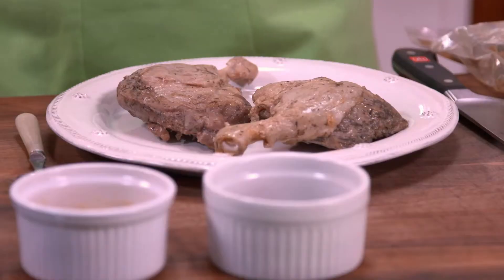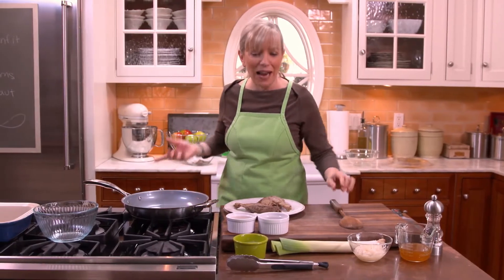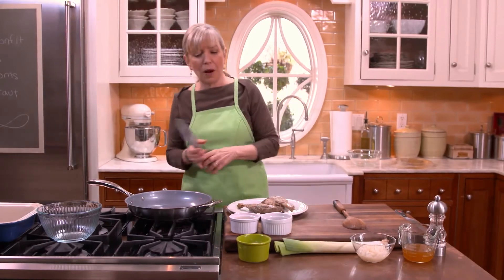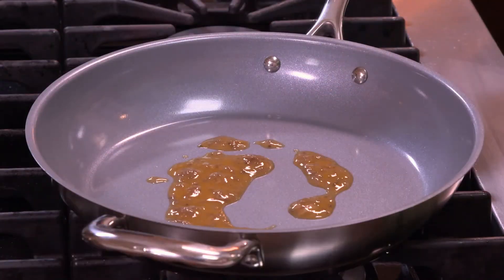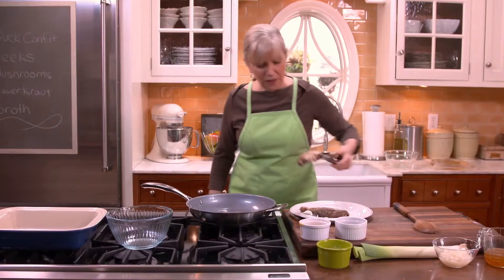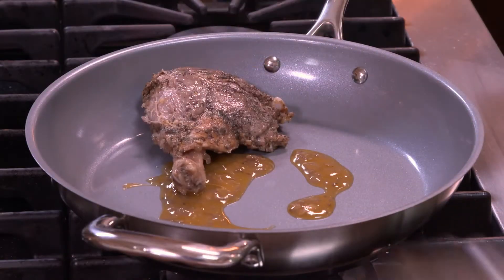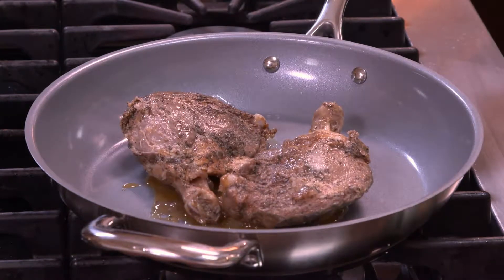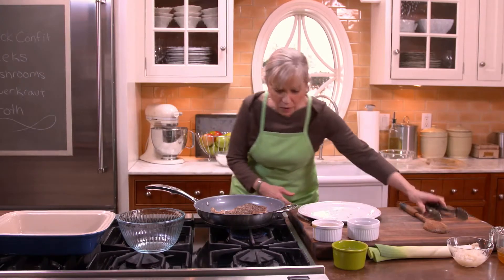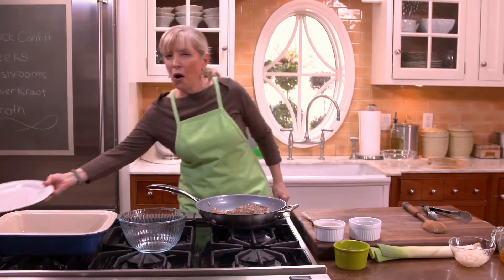We're going to re-crisp them first, and then finish cooking them in the oven, and then I'm going to add all these other wonderful ingredients. Let me start by getting my ducks in the cold pan — it's going to crisp up with some of this duck fat that I saved. Let me get them in the pan and talk a little bit about duck and duck fat. Skin side down — we want crispy skin. That's one of the things we love about duck confit. If I need more fat, I'll add it, but the skin's going to give off even more fat. Turning it on to medium, and we're just going to let that crisp away. Pretty soon it's going to start talking to us — we'll hear all these crackling noises.